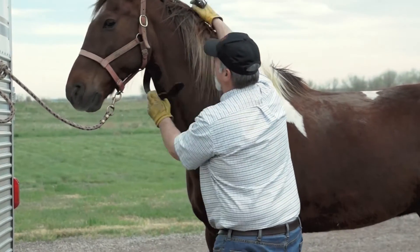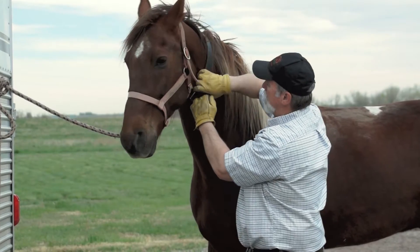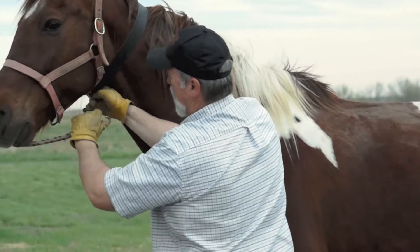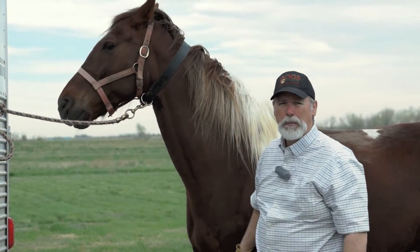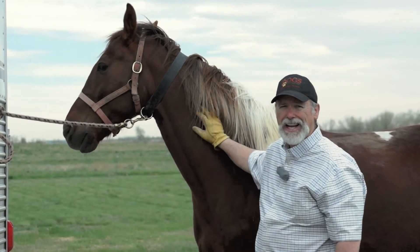Simply put it on him like this, just like you do a dog. Snap it in, go ahead and take the halter off, and we can put a bridle on — no issues. Horses like it, and I like it too.